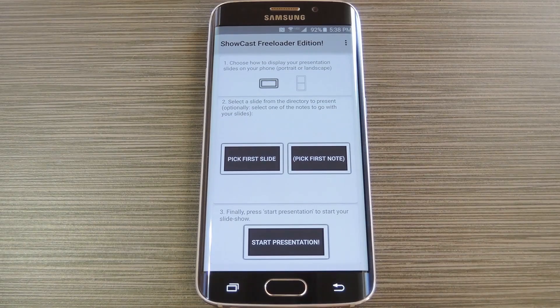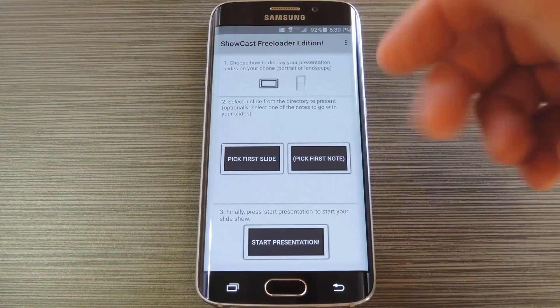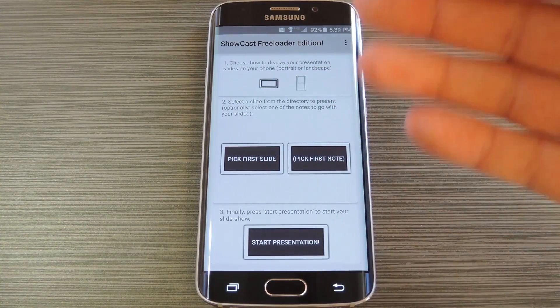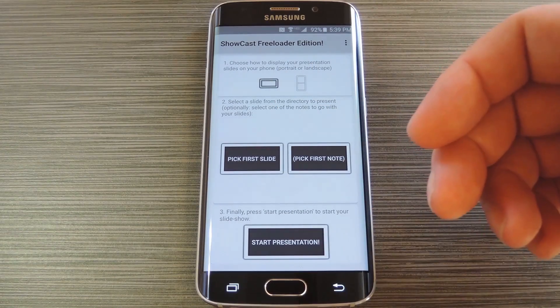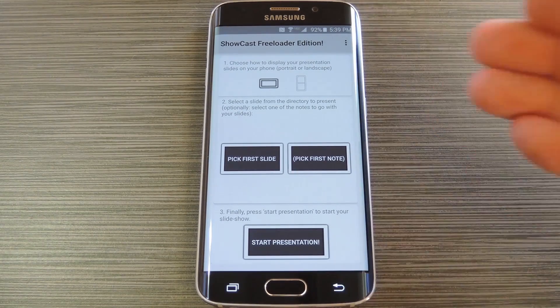Now the interface is pretty simple. First up, you choose how you would like your slides to be oriented, either in landscape or portrait. After that, this next section lets you add your slides. But note that these need to be in either JPEG or PNG format. So when you're saving your presentation in PowerPoint, make sure to export the slides in either of those formats, then transfer them over to your Android device.